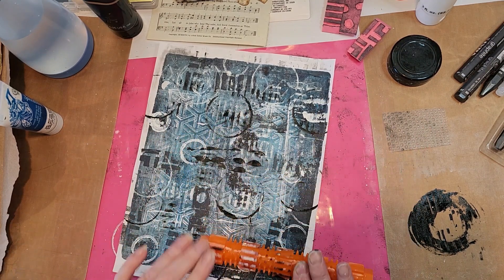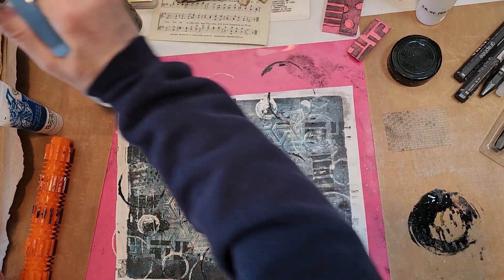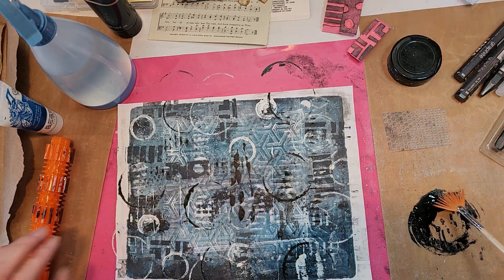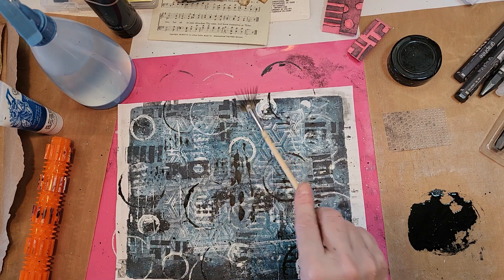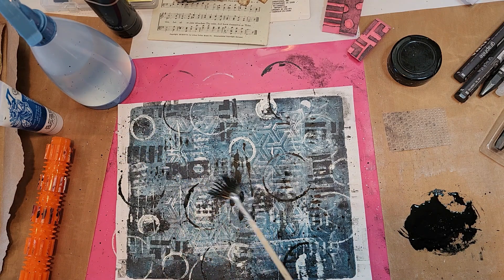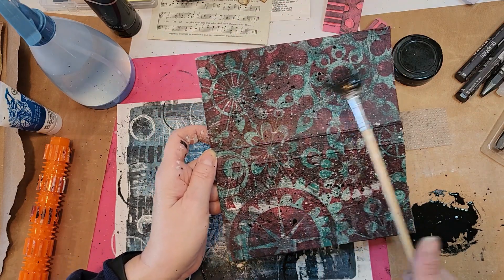I just really love this cute little dog toy — it was so inexpensive off of Temu. I'm going to water down the black and do some splatters with the black. I'll bring this over and do some splatters. Look at that, isn't that great? What else can I splatter? Because I've got so much left here.